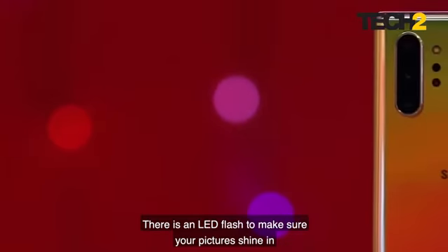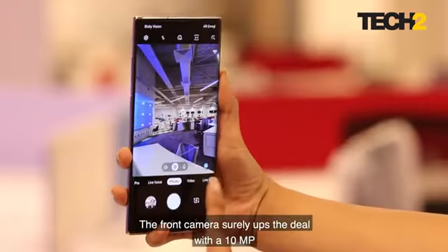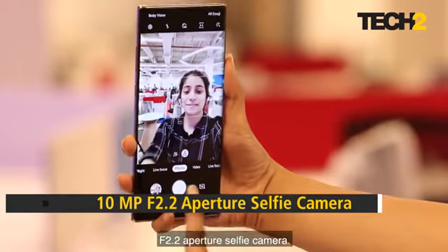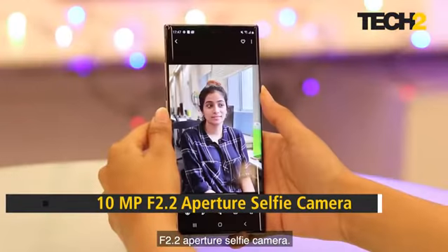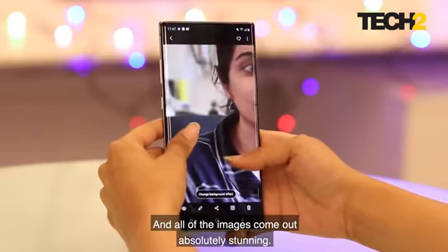There's an LED flash to make sure your pictures shine even when you're in a dark zone. The front camera ups the deal with a 10-megapixel f/2.2 aperture selfie camera, and all of the images come out absolutely stunning.